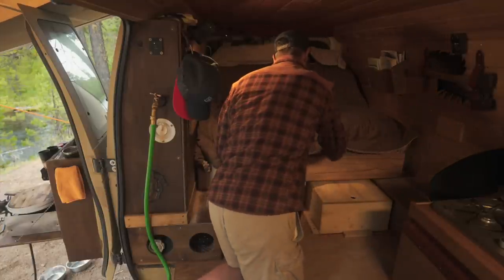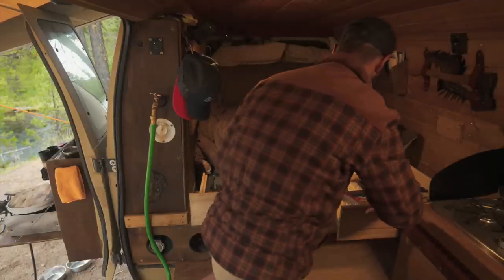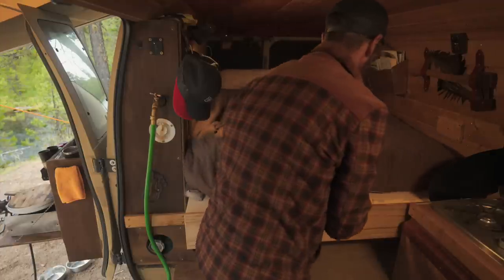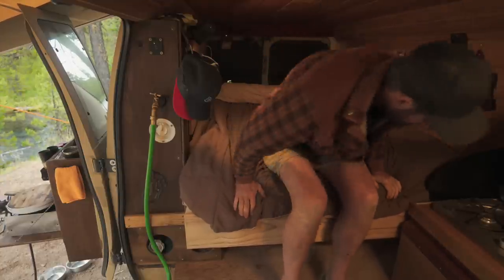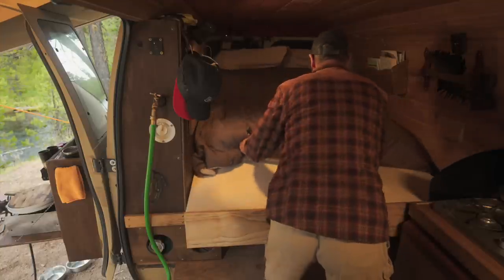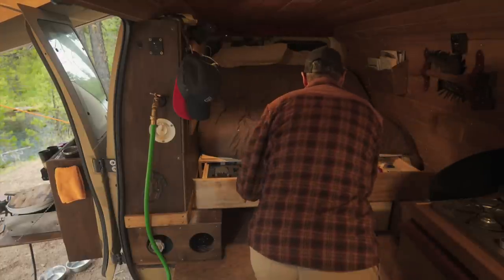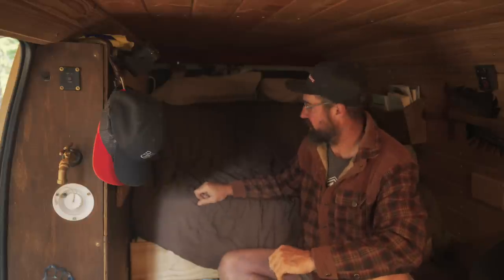As mentioned at the beginning, to make the bed you pull the drawers out. One thing I didn't show during assembly is that I cut a half-inch piece of plywood that slides out from underneath the mattress to cover the drawer contents when the bed is in bed mode. The 600-pound drawer slides are plenty to support my weight — it feels very secure. To remake the bed, you just push the mattress forward, slide the plywood back under the mattress, then shut the drawers.